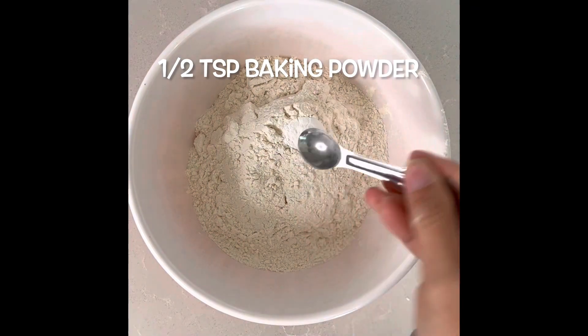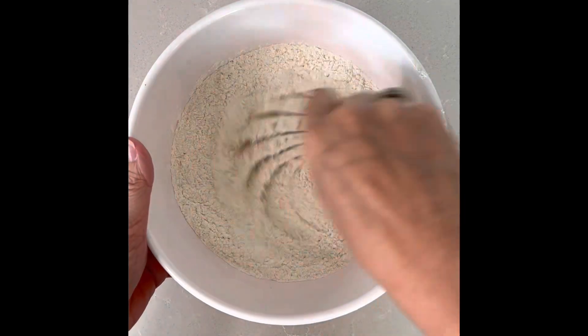Three cups of all purpose flour, half a teaspoon baking powder, whisk, set aside.